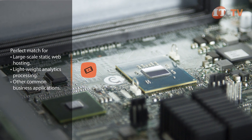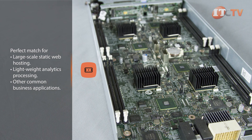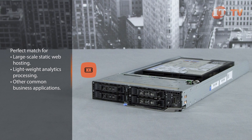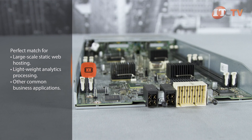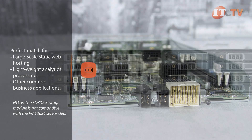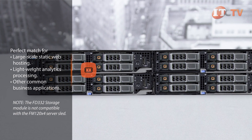A network interface controller is conveniently integrated on a chip. The ultra-dense system-on-a-chip design is a perfect match for supporting large-scale static web hosting, lightweight analytics processing, and other common business applications. With the efficiency of a blade enclosure and a 2U rack server, the system is also a great choice for data centers which can scale easily and efficiently by adding additional compute nodes or fully loaded FX2 enclosures.